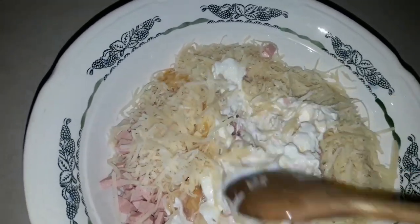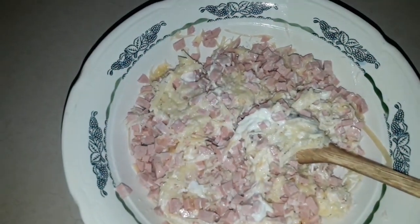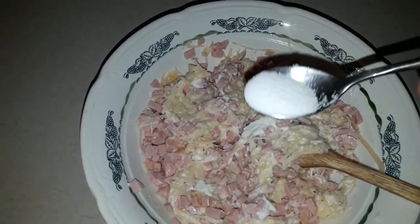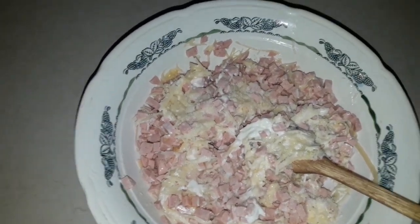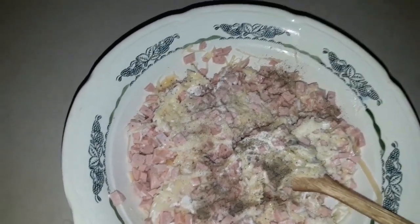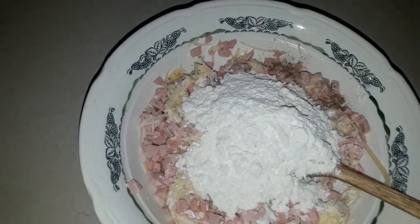Bunları yaxşı-yaxşı qarışdırıram. Yarım çay qaşığı duz əlavə edirəm. Biraz qara istiot — duz, istiot zövqə görədir. Və un əlavə edirəm, hamısını qarışdırıram.